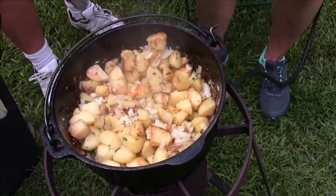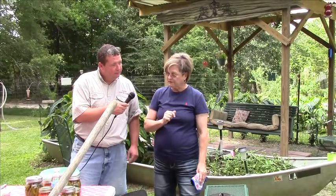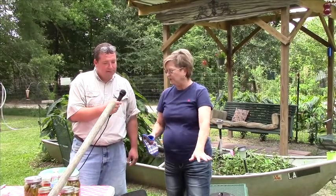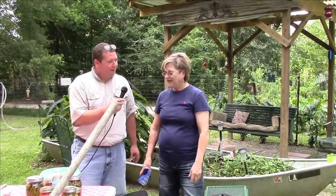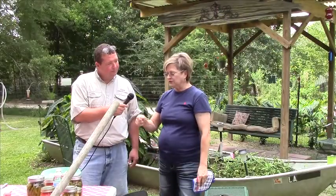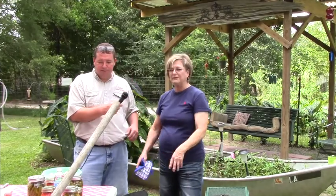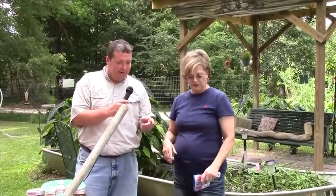Then she throws in some onions, browns the potatoes, and turns it low with the lid on. Towards the end she adds a little parsley — not too much because the family asks 'what's that green stuff?' It's mostly potatoes and onions. Every once in a while she'll add some good smoked sausage — when it's just a side dish it's fine, but when it's supper you need a little meat in there.